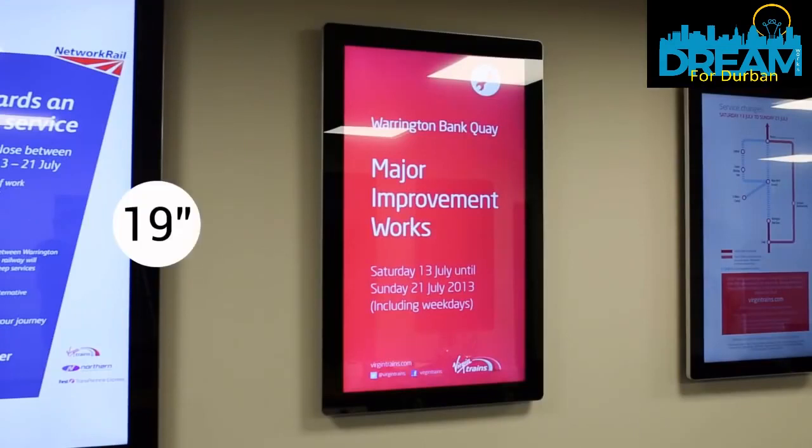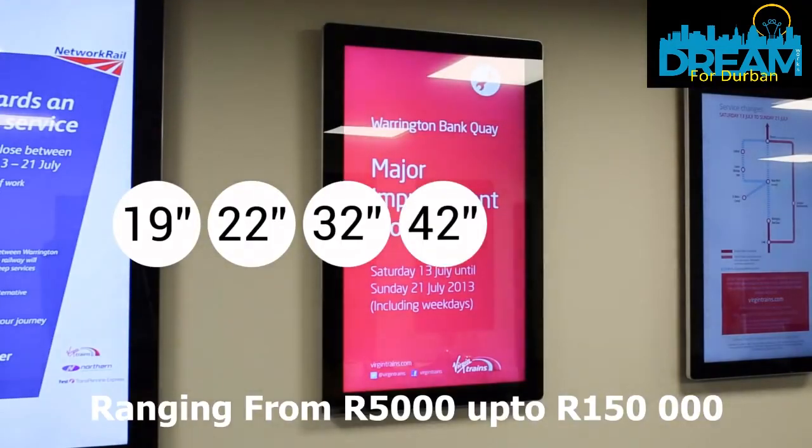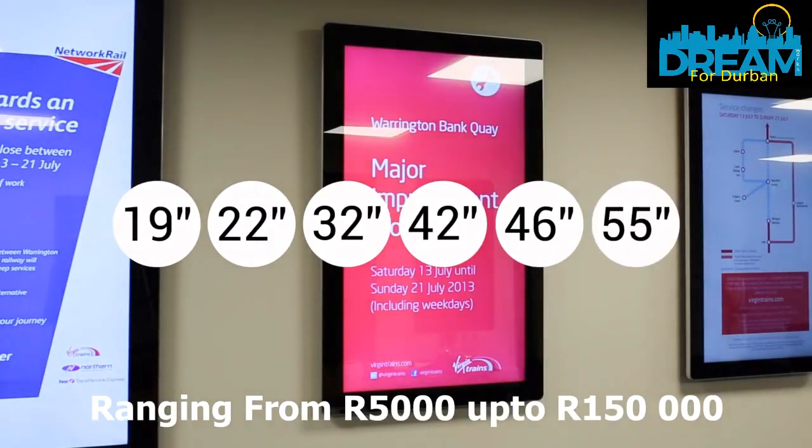These screens come in a range of sizes: 19 inch, 22 inch, 32 inch, 42 inch, 46 inch and 55 inch.